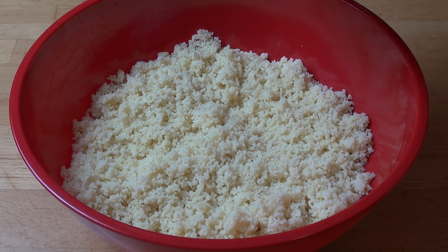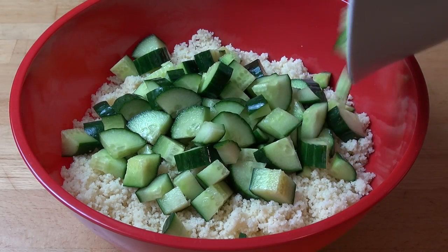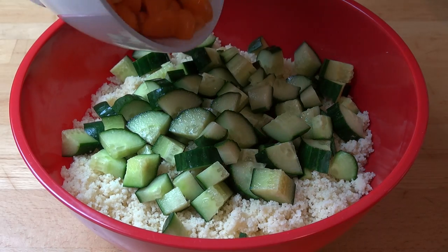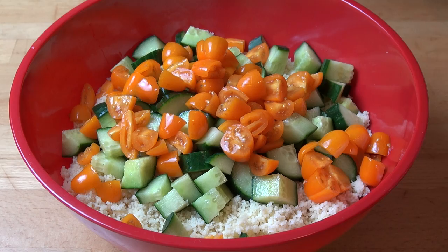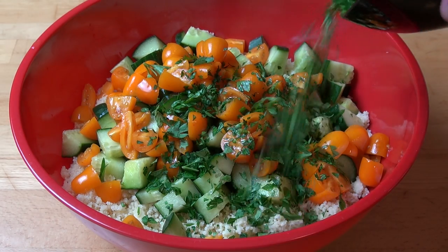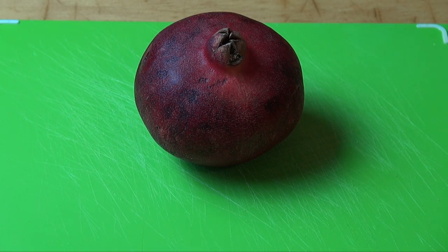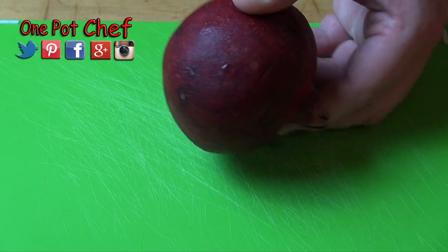First I've got one continental cucumber — that's one of those big ones — and I've just roughly diced it up. A punnet, about 250 grams, of cherry tomatoes. I'm using these gorgeous golden ones today. About a cup of freshly chopped parsley. And of course we've got our pomegranate with all those gorgeous little seeds in there.